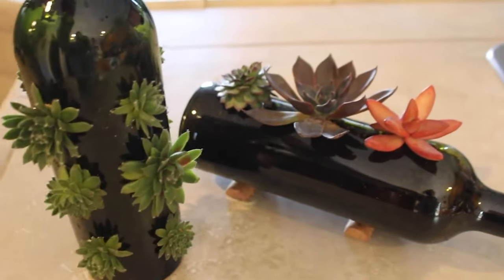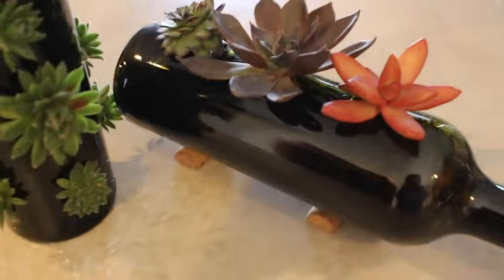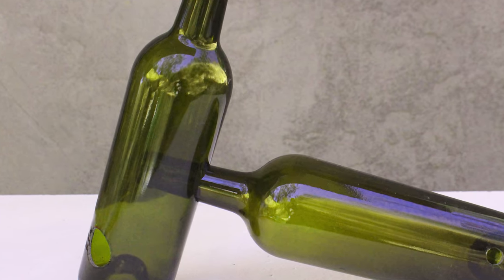Overall I think this is a nice trick to have up your sleeve if you like crafting with wine bottles and upcycling. Thank you guys so much for watching and I'll see you in the next one.